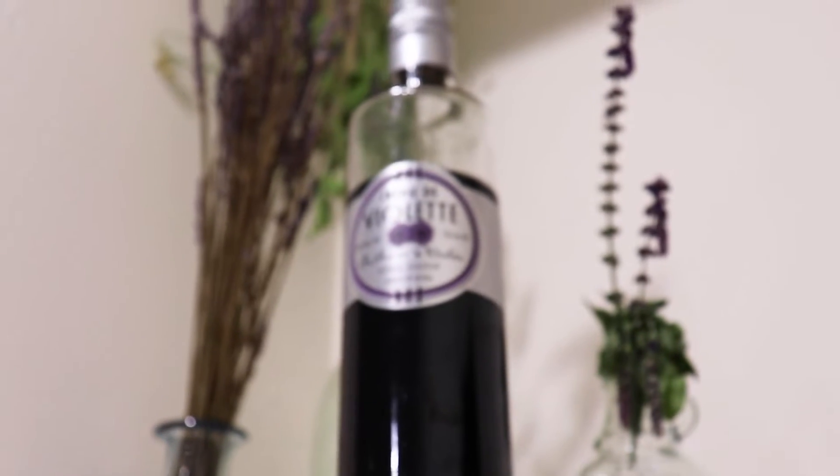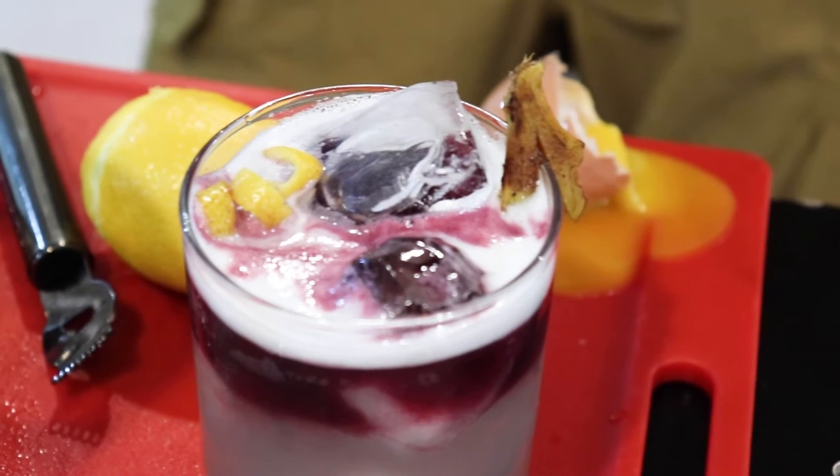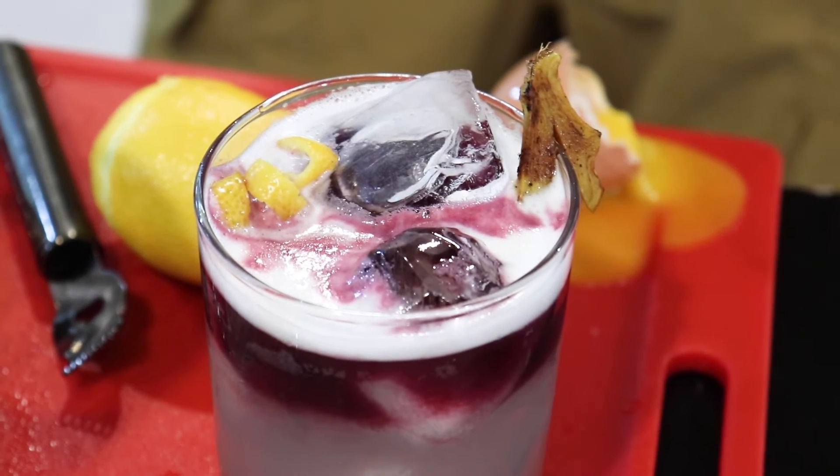This cocktail is super unique because we're bringing the creme de violette in it by Rothman and Winter. This is a liqueur that disappeared in the 1900s and didn't resurface again until 1995 when Rothman and Winter decided to import it from Austria to America. It's a flower that's grown in the high alpines and it's super big over in Europe — and that's kind of where everything started. But it has a really unique, really sweet flavor. It's really hard to mix into cocktails and get right, which is why it's almost impossible to find at the bar.